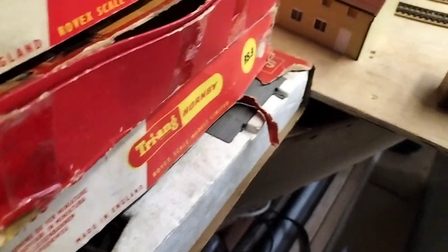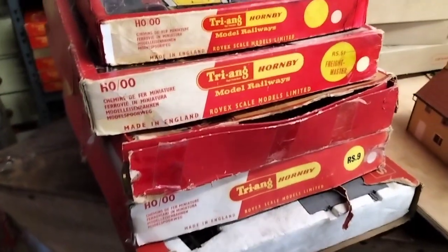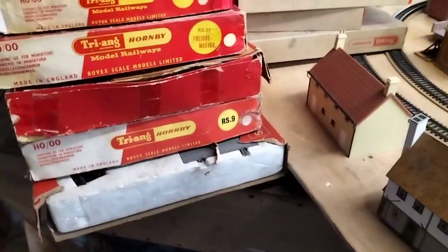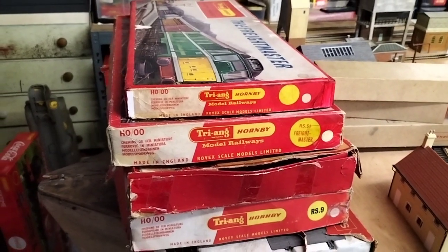So we're going to give these a little run — do the little sets first I think — and then we'll move on to the single engines. We're trying to make up some coaches and wagons and stuff, so that's it for a minute.